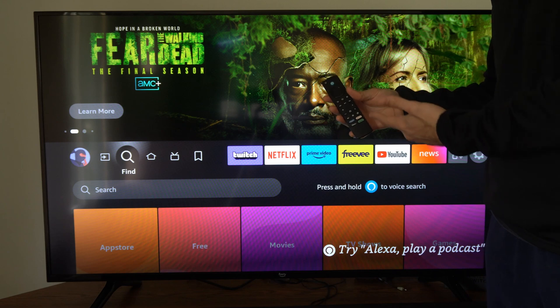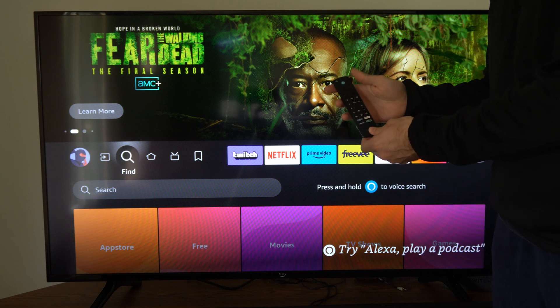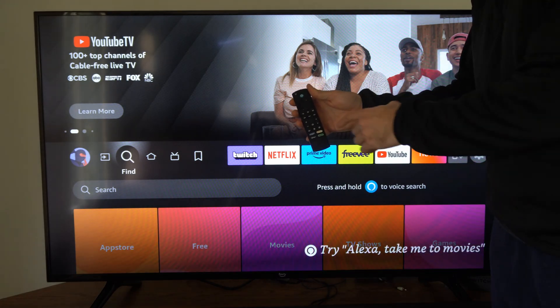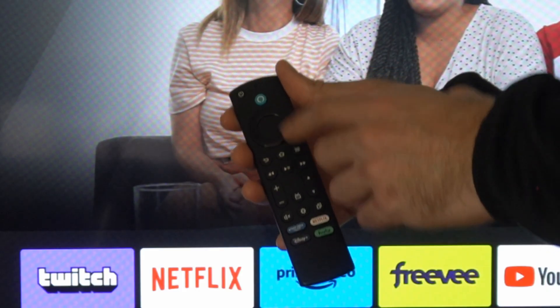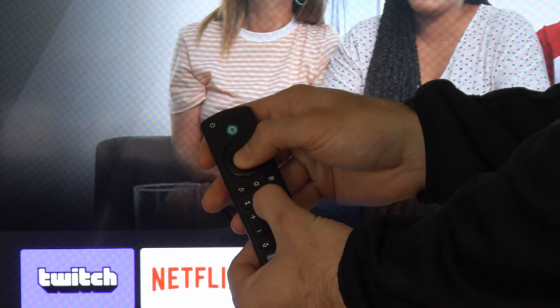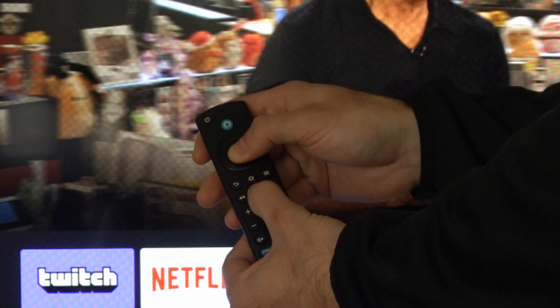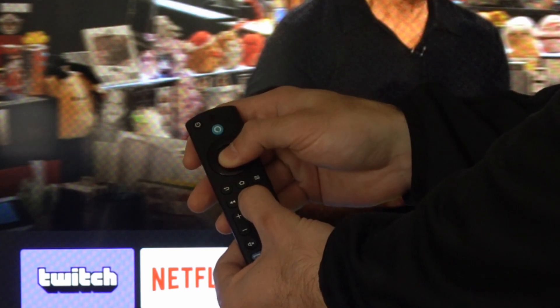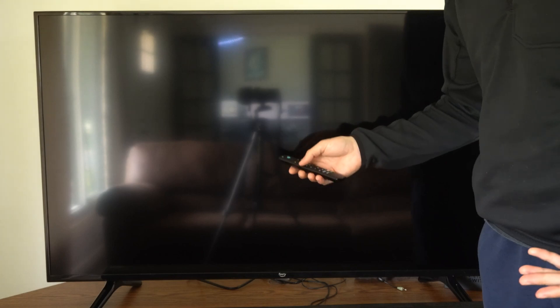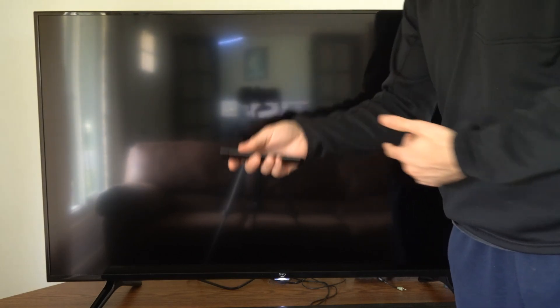There are a couple different button combinations on the remote that we can use to help us. The first button combination I'm going to show you is how to restart the TV by holding down the play button and then the select button at the same time. Your Fire TV will go ahead and restart after about five to ten seconds. I'm holding it down and it is restarting, and this could help you bypass that logo screen.